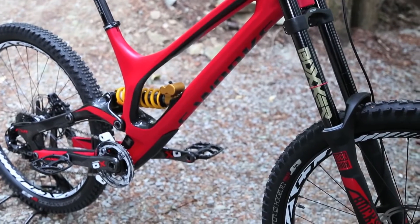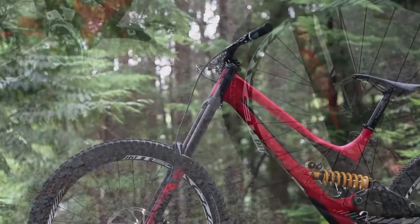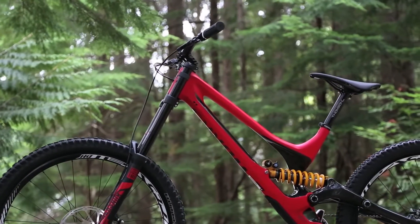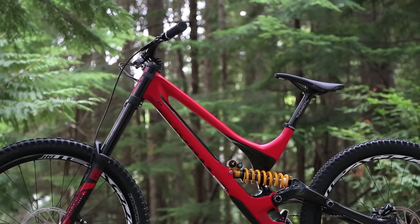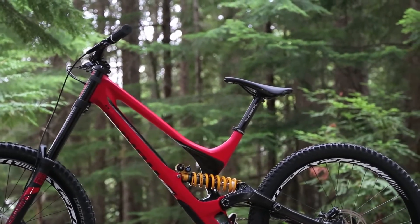On the geometry details: a little bit slacker head tube angle at 63.5 degrees. BB height stays the same. Chainstays grow a little bit to fit the bigger 650 wheels. So overall, the wheelbase is a bit longer with the head angle changes, the front end changes, and the rear end changes.